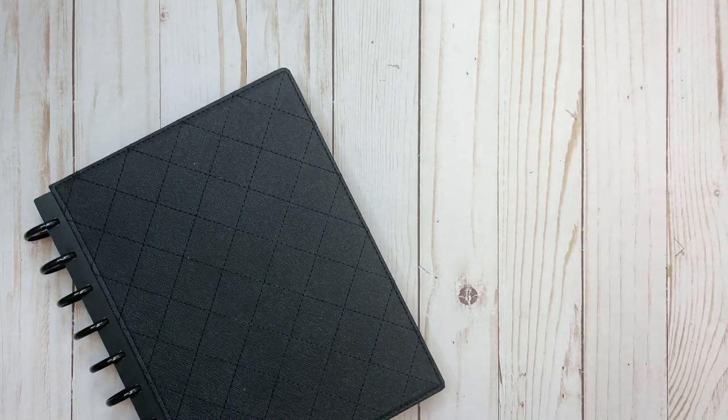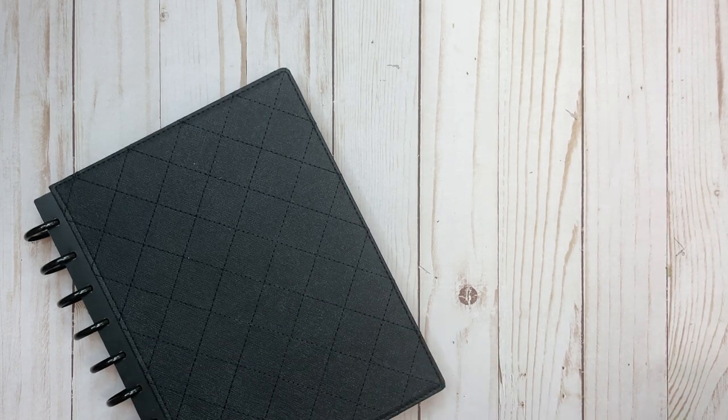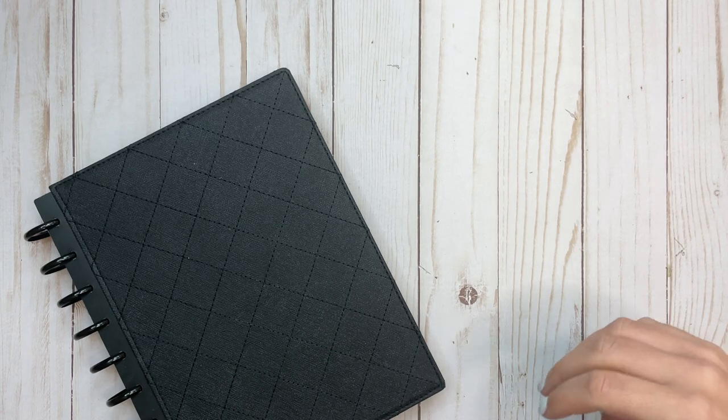Hi everyone, this is Elise here of Plan with Elise. First of all, I want to thank you for opening up this video and pressing play. Today I want to show you some happy mail that I recently got — but who doesn't like looking at happy mail?